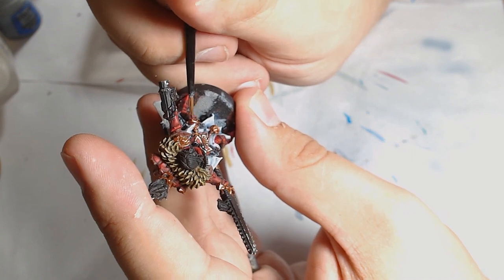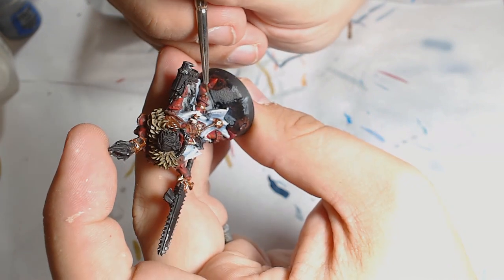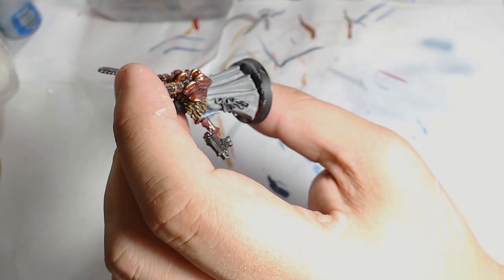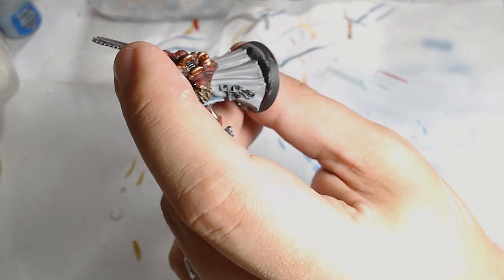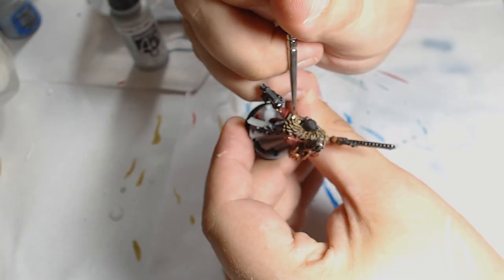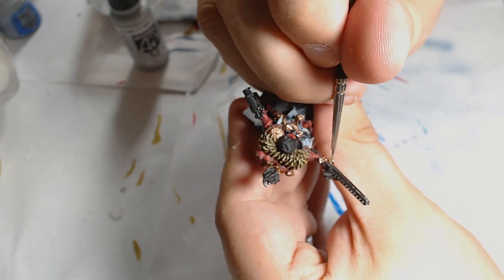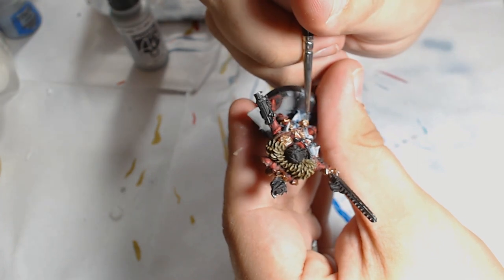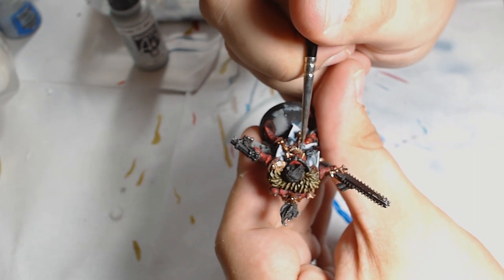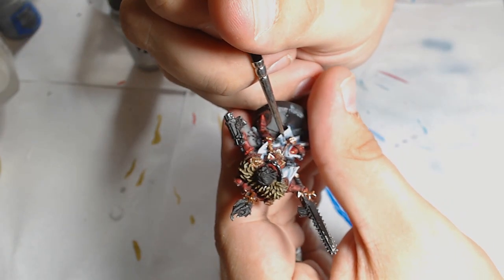Once over the Sycorax Bronze, I applied Vallejo's Gold, picking out just the extreme highlight areas, which really makes that metallic work shine. You get a real bright clean shine coming away from the metallics. The final highlight was Vallejo's Chrome — a very vibrant colour so you have to build your way up to it and be careful not to use too much. But if you use it in the right spots it makes a very nice shine on the metalwork, making it look really bright.